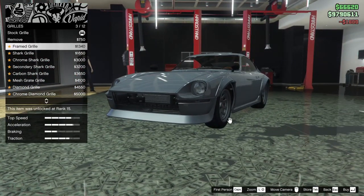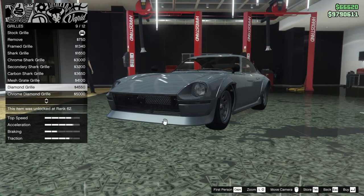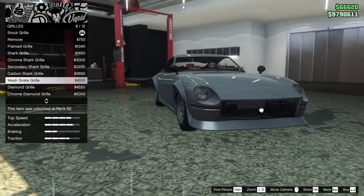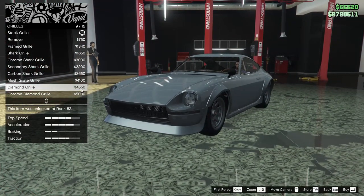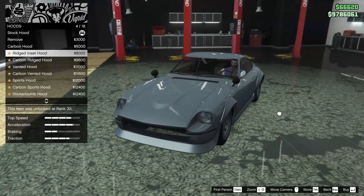For the grill we can remove it, do a framed grill, shark grill, chrome shark, secondary shark, carbon shark, mesh grill, diamond grill, chrome diamond, secondary diamond, carbon diamond, or stock. I kind of like the mesh but the diamond grill is also looking pretty good — let's go for the diamond grill.